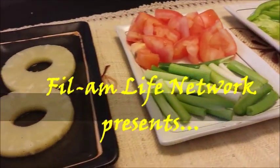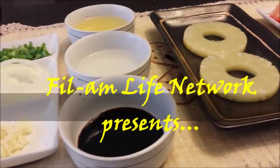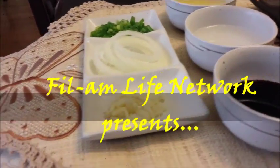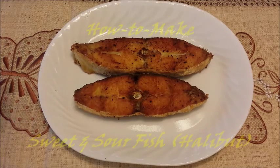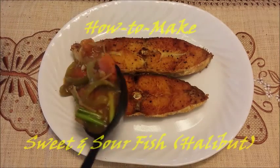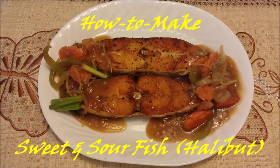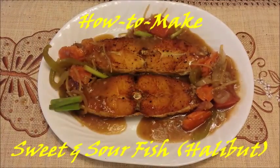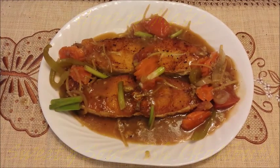Hello guys, welcome to another edition of Film Life Cooking Network. Today we're going to make a sweet and sour fish, and this is the halibut. These are the ingredients.